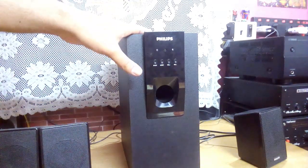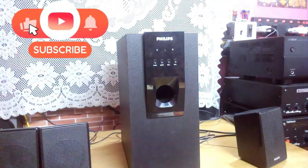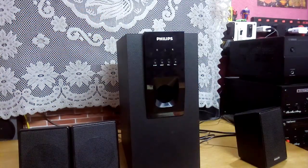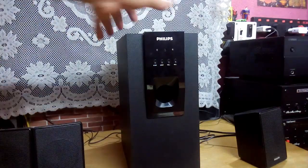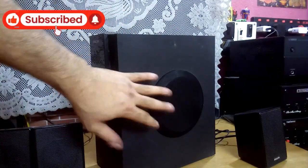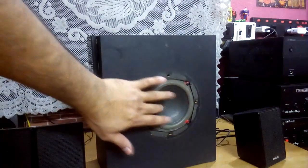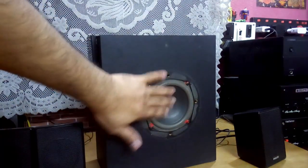Today I'm showing my 5.1 home theater from Philips, which you have seen before. These are the three channel speakers, the rest of the two are mounted on the wall. As you know, this home theater has a four-inch subwoofer driver here. Let me open it up — there it is. You can see for a subwoofer it's a tiny one.